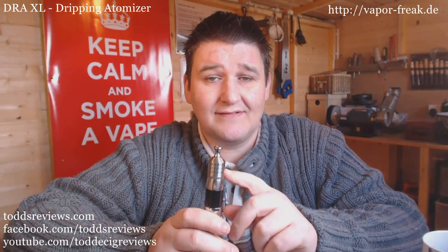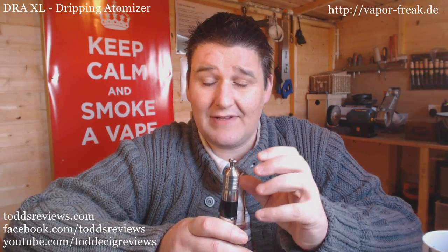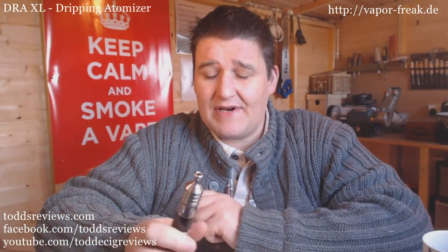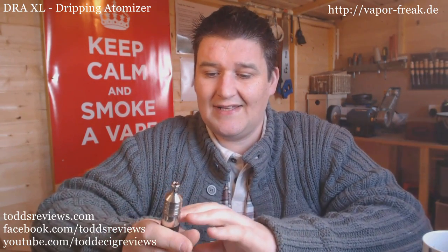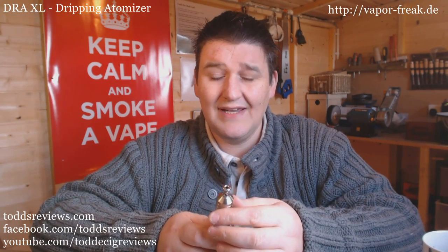I've got a ml of juice in here - I measured it out. With the top cap off I just kept filling until the well was just below the top, and the wick had soaked up the e-liquid as well - that was 1ml in there. At that size of dripping atomizer I'd be surprised if I couldn't get a wee bit more in there. It's a 70% PG 30% VG and the vapour is crazy off it and the flavour is perfect - no faults there at all. This is actually quite smart.